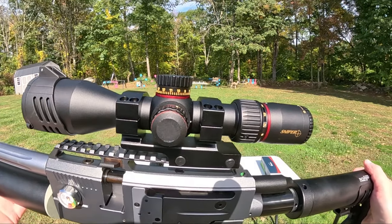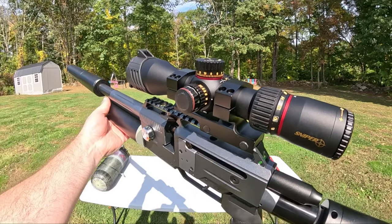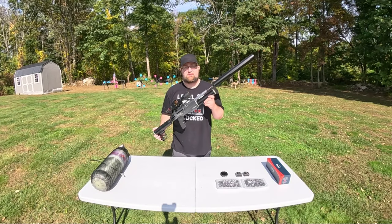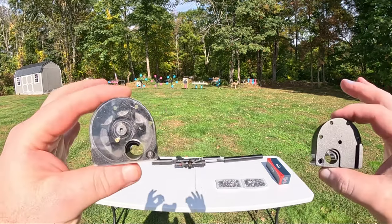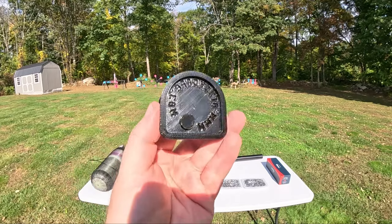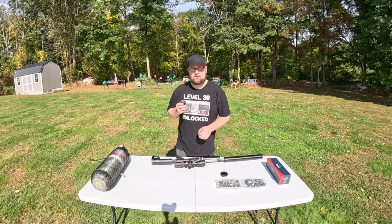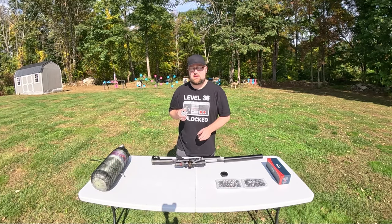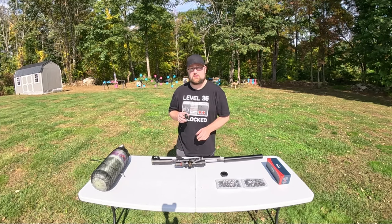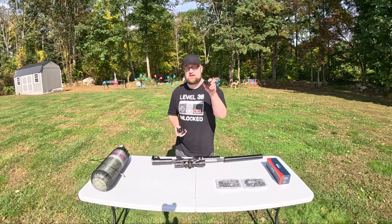For a scope on this, we have a Sniper Precision Optics VT 4-16 power first focal plane. This S45 Mini is in 45 caliber. It comes with two six-round magazines. It's also highly recommended that you get the speed loader for this, because the tension on these magazine springs can get pretty tough to hold them back and then feed a pellet in to lock it in place. So this is highly recommended.